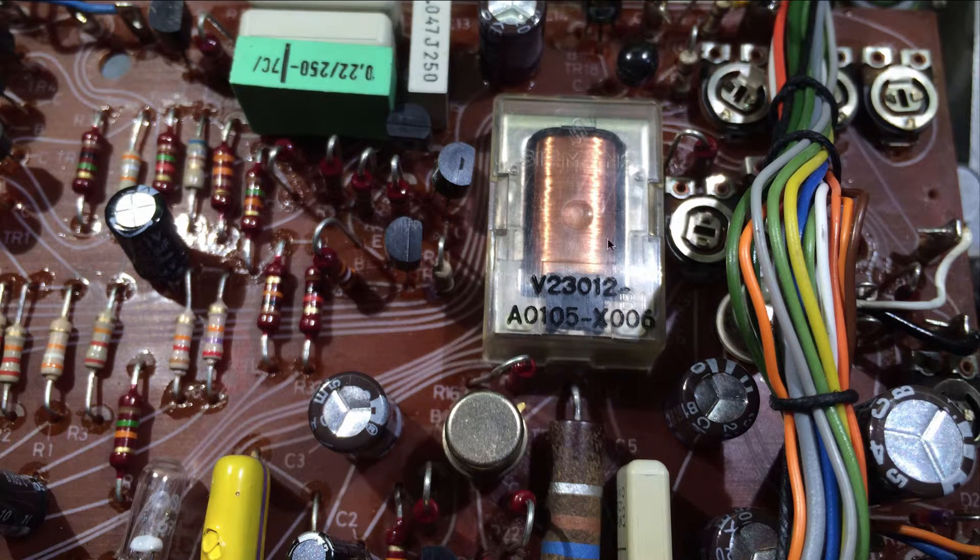Here you see the relay in question — it is on the main PCB. Just take the main PCB out and flip it around and you can see it.